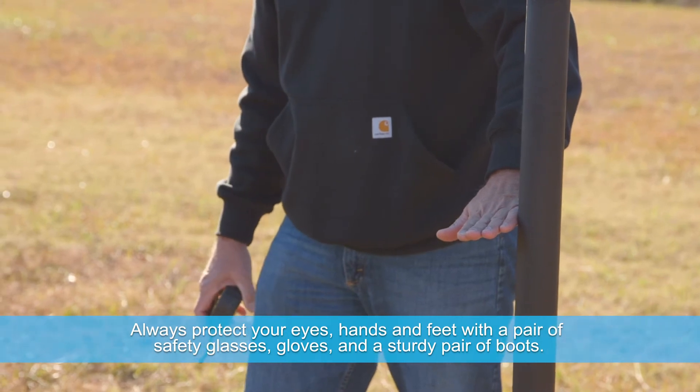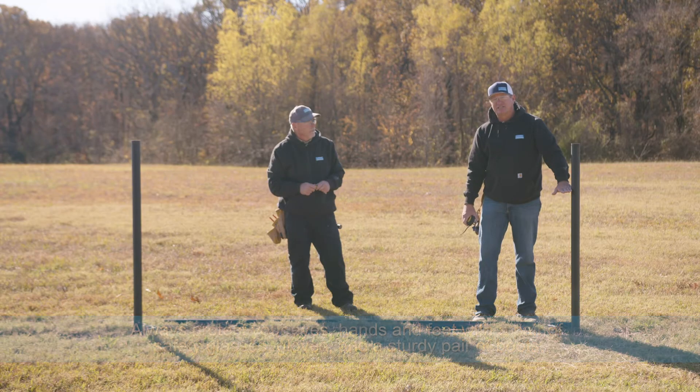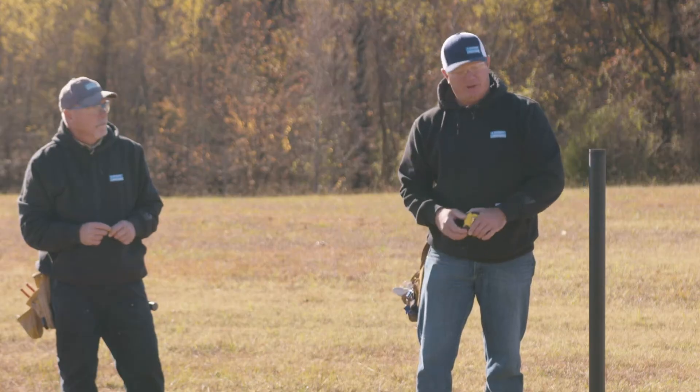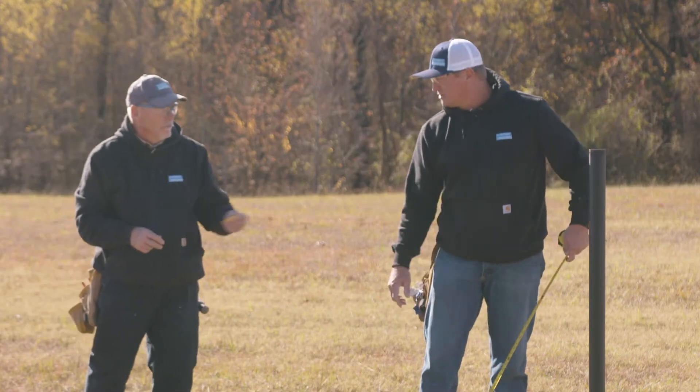Today we're going to be putting up Beckart 949 solid lock, and we know that we want our top rail between the second and third line wire just off the ground. So we're going to measure up 42 inches, and that's where we're going to place our top rail.